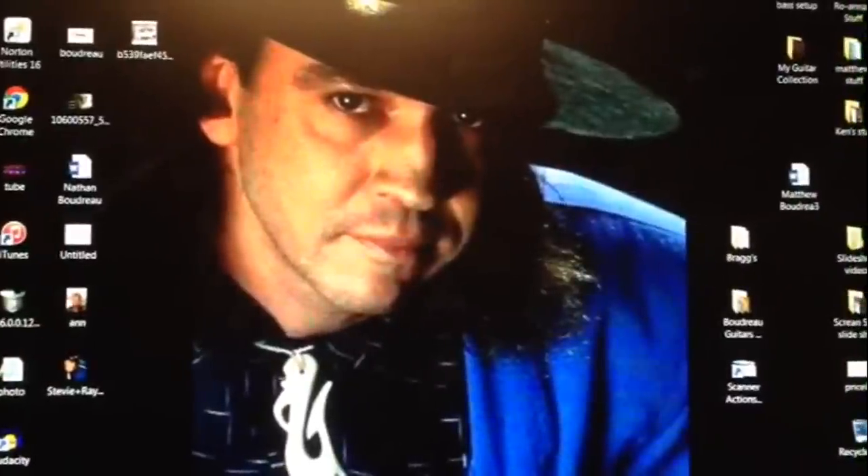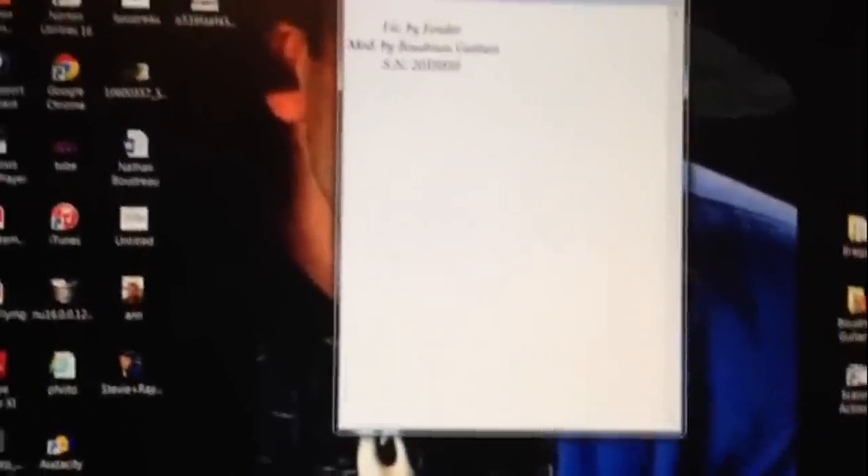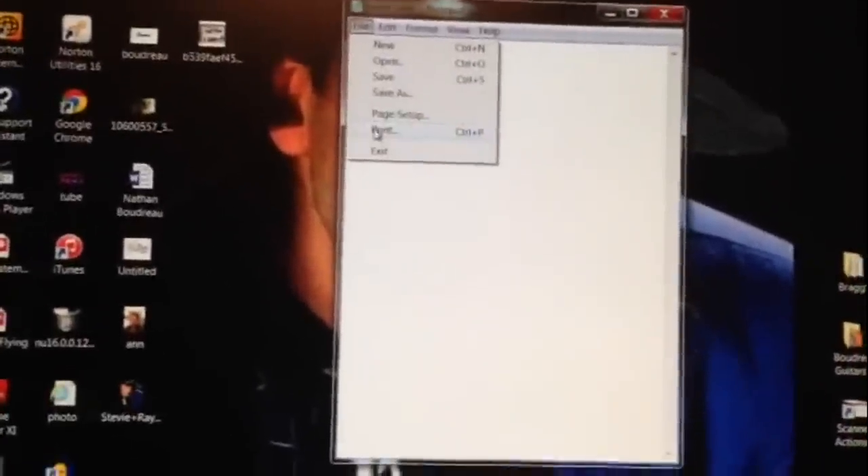Here's how we do it. You open up Notepad — it's a really simple program. This is what I have saved. Now what you do is just go over to File and print one.